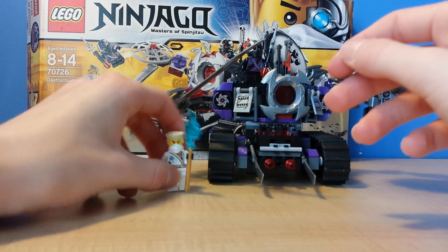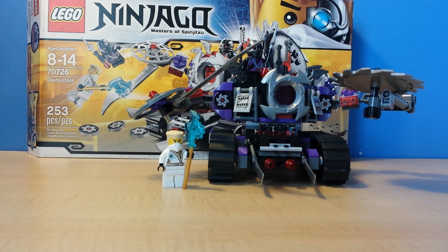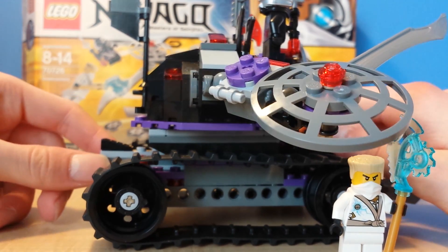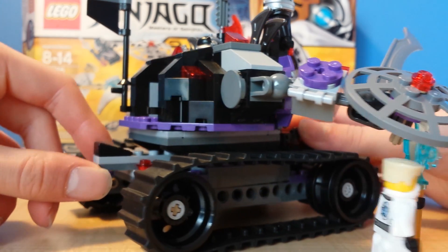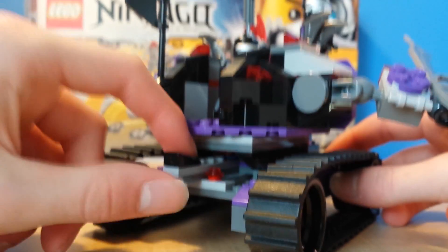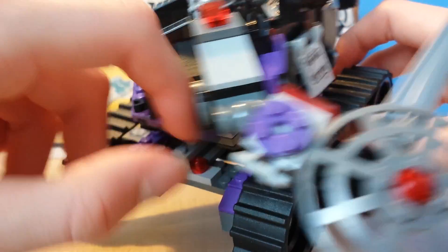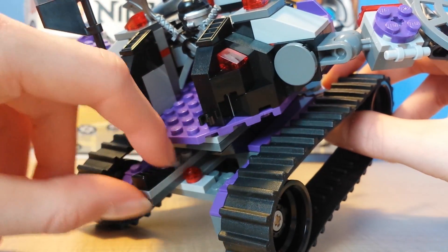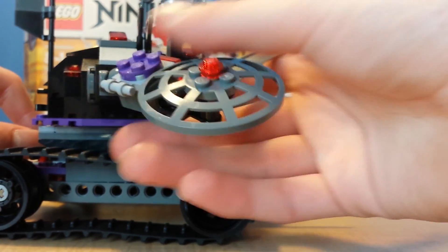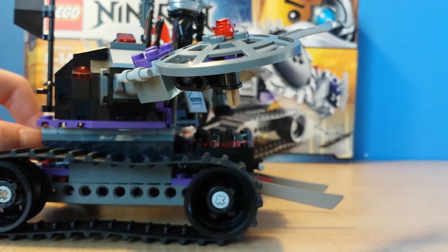Here's another cool thing about this set — I'll show you more features right now. Sorry about any screw-ups. So right here is this piece near Zane. This piece right here launches something. I do have a missing piece from this launching part as well.